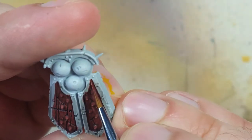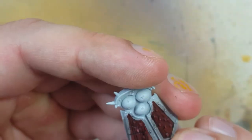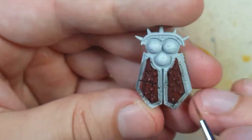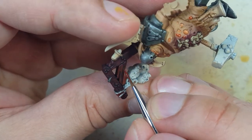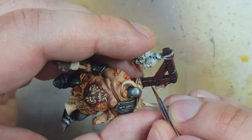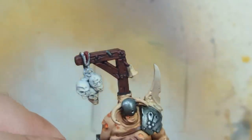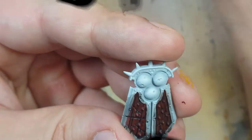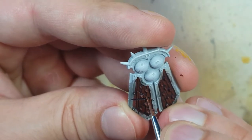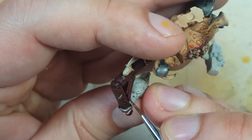I then go back over all the wood areas with Doombull Brown as a highlight. The shield is the easiest, but for the trophy rack on his back, I'm going to try to paint my own wood grains onto the flat areas. With Mournfang Brown, we do a further highlight on the shield and on the wood trophy rack. We want to paint the edges but also the center raised areas that we painted in with the Doombull Brown in our custom paint vein.